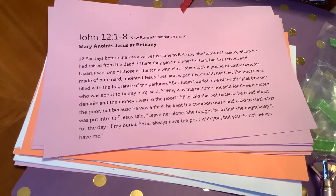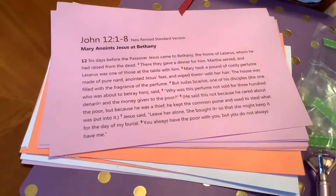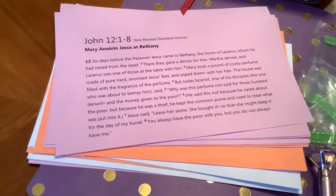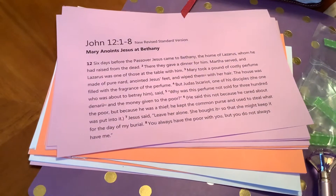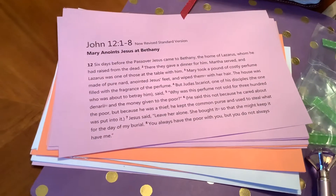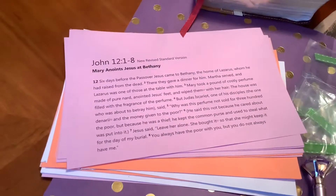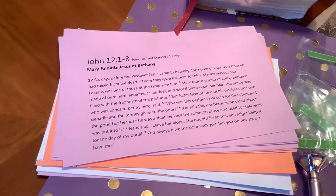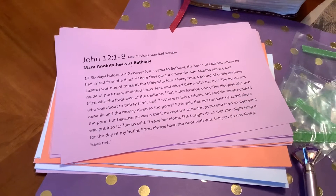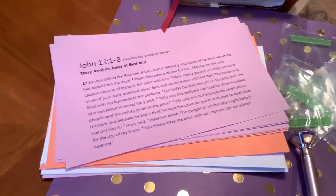I just loved revisiting that story. So I went to work — I have all kinds of paper at home. What I did is I just printed out the scripture. That was free! I went ahead and cut the sheets in half. And look at the colors — aren't they fitting? Lavender, orange, and blue. Look at God.